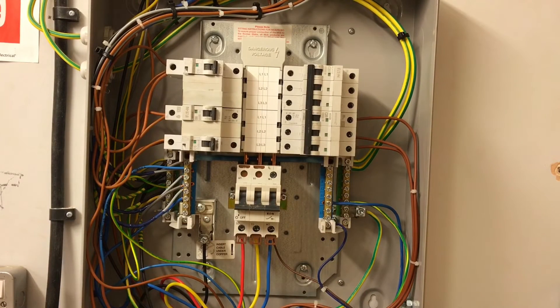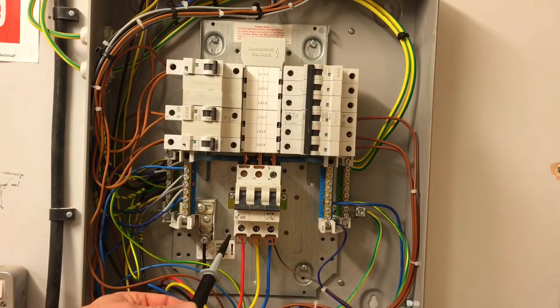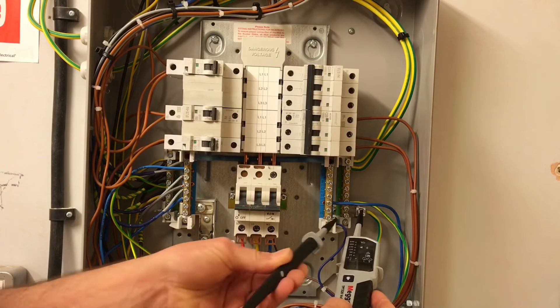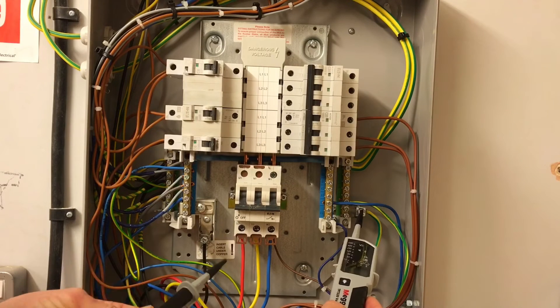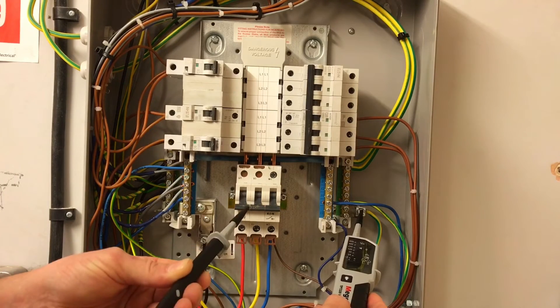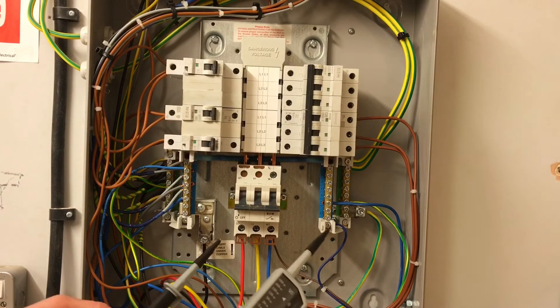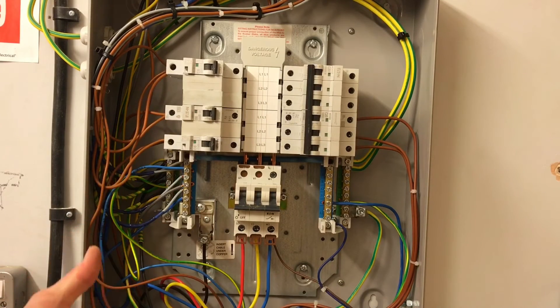I'm now going to test between individual lines and the protective conductor — stages five, six, and seven. I probe onto the protective conductor first, then do L1, L2, and L3 — very similar to what we did with the neutral. Onto the protective conductor, then the least dangerous first, then onto the line conductor: L1 no volts, off the line; L2 no volts; L3 no volts; off L3; off the protective conductor.